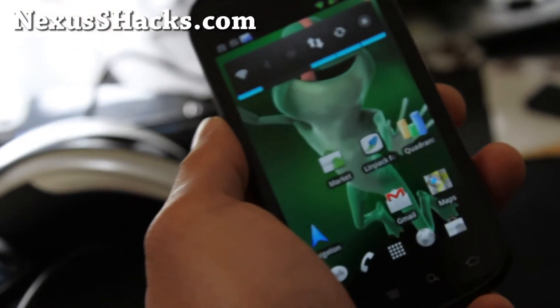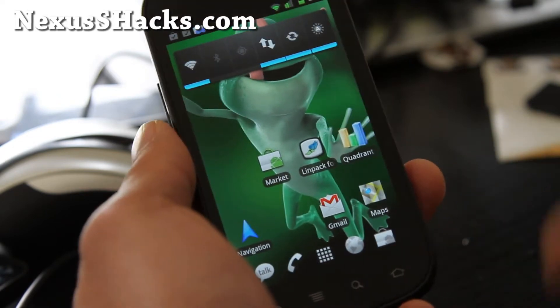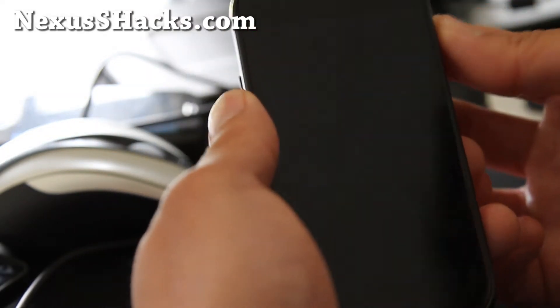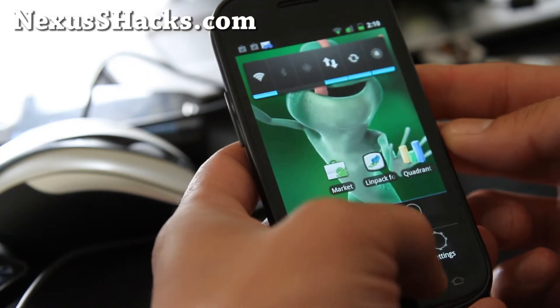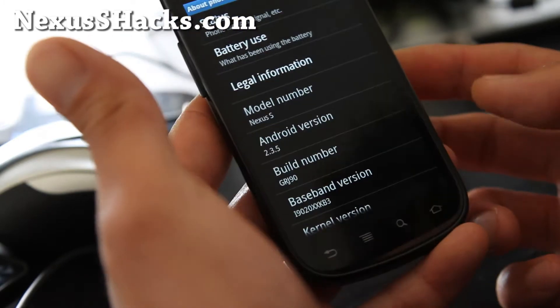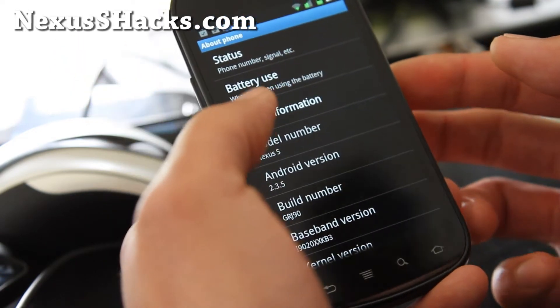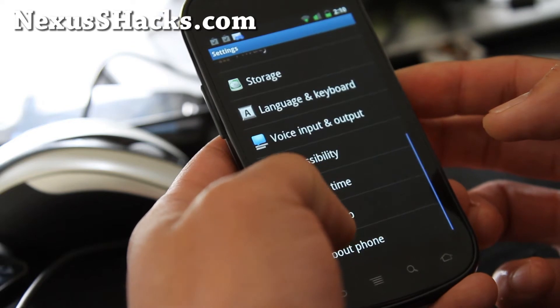Hi y'all folks, this is Max from nexusshacks.com. I've got the Super OSR ROM — this thing is pretty cool. I've got it overclocked to 1.4 GHz. It's Android 2.3.5, so this is one of the 2.3.5 ROMs out there.